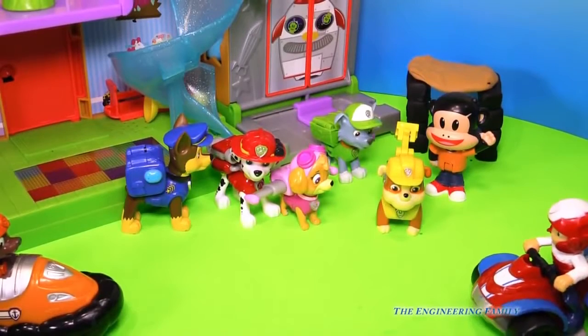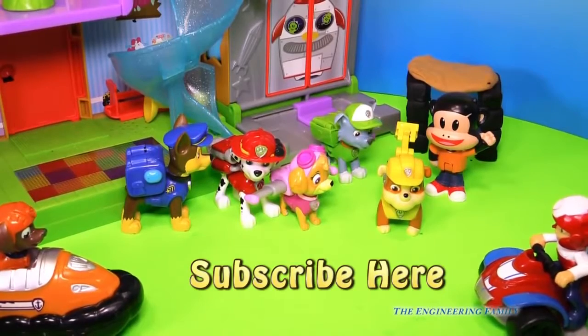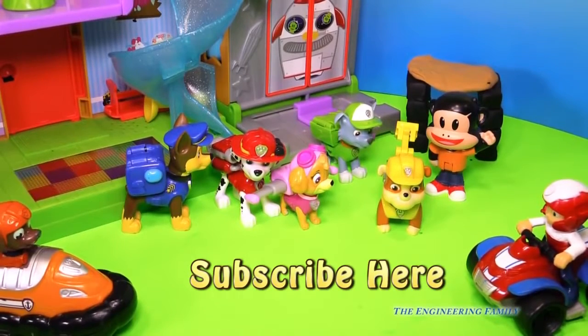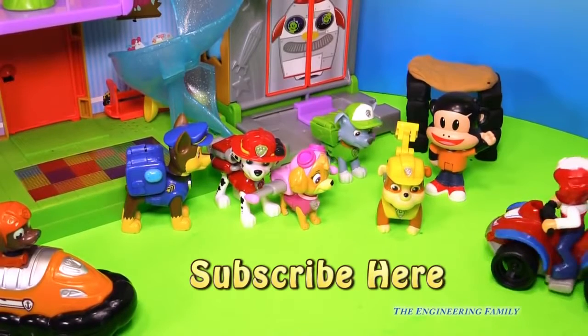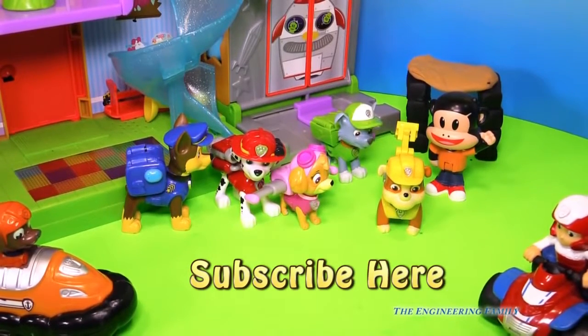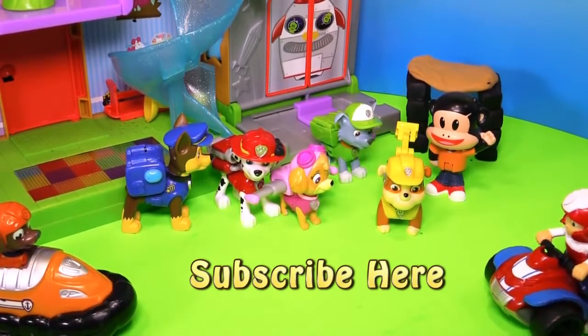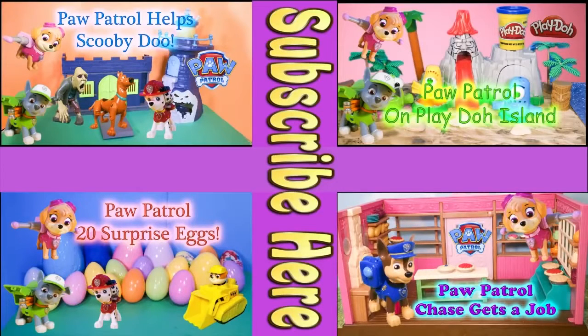Hey everyone, we hope you liked this video. Zuma, show them where to hit subscribe here. Yep, right there — it says subscribe here. So right there you need to push so you can subscribe to our channel and see lots of cool videos like this one. Do you think Julius Jr. should be part of Paw Patrol? And that Rubble should be his pet doggy? I think that's pretty silly, don't you? Anyhow, push subscribe here and let us know. Take care everyone, and so long, Paw Patrol. If you like Paw Patrol, click on one of these four videos. They feature Scooby-Doo, the Play-Doh Island, and even surprise eggs. Pick your favorite. Have a great day and bye, everyone.